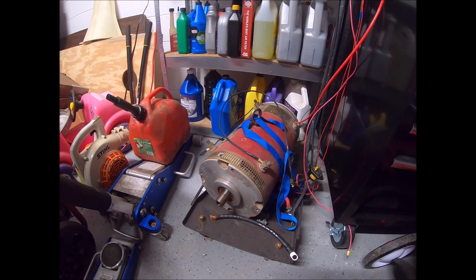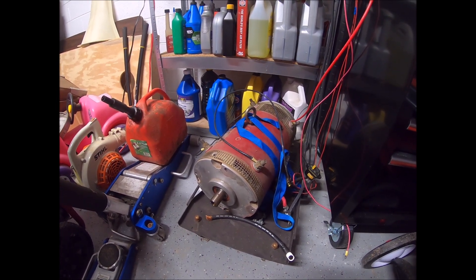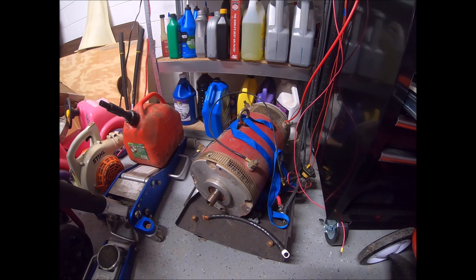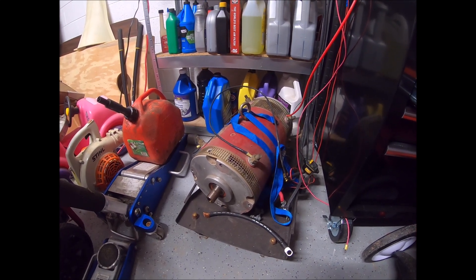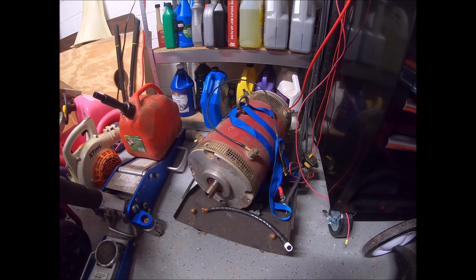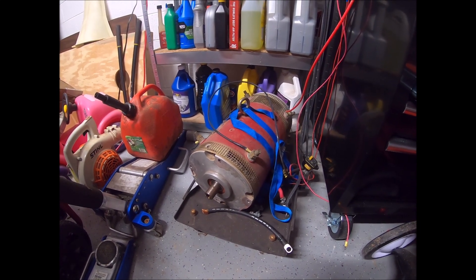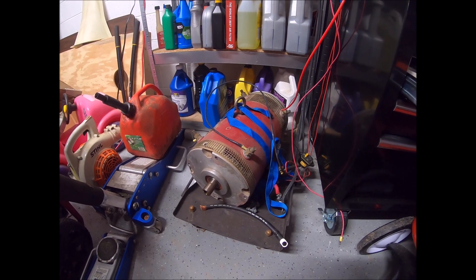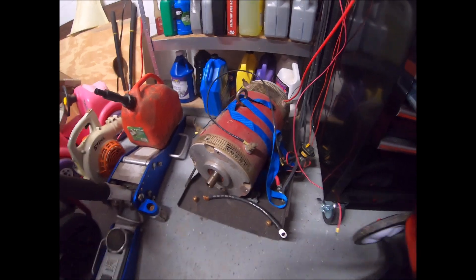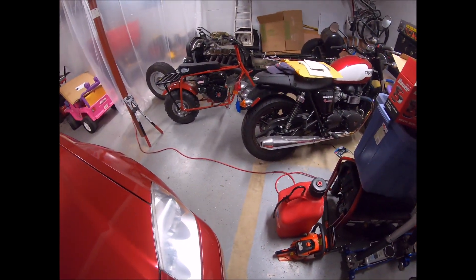Depending on what voltage you put through it, it's rated anywhere between 72 volts at around 30 kilowatts, and people put 144 plus volts through this thing — that's how you get actually decent power out of it. I couldn't find specs for it at 48 volts, which is what I plan to run it at, but I saw online anywhere between 20 kilowatts and 22 horsepower. So yeah, I'm not sure how this is going to go. This thing weighs about 150 pounds and is 16 inches long.